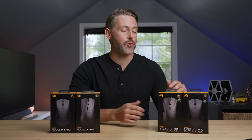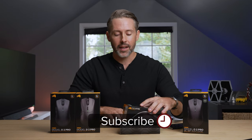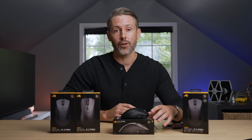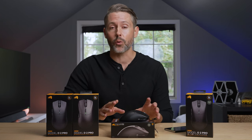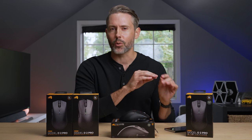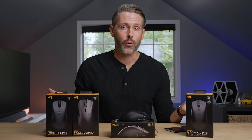Hey everybody, I'm Jordan with 9to5Toys. It's no surprise that Glorious is doing this — we've seen the second generation of some of their mice, and Pro versions as well. In a recent email, the CEO announced they were closing the Glorious Forge, which is where they would launch limited edition or special mice, and that new things were coming very soon. So this is what we have: these four new mice.